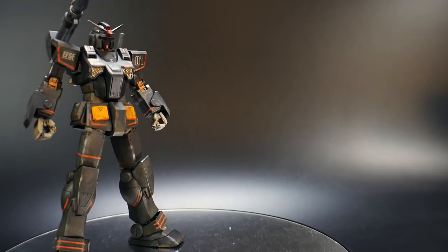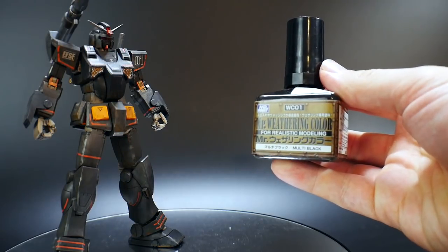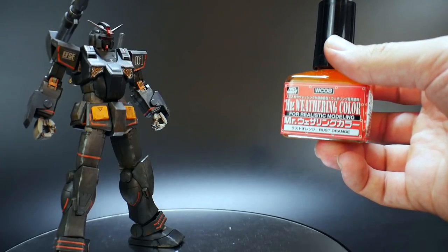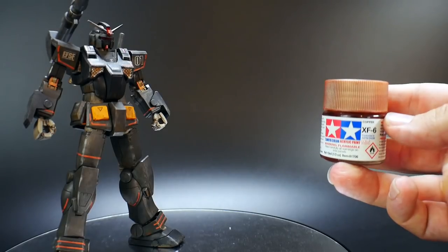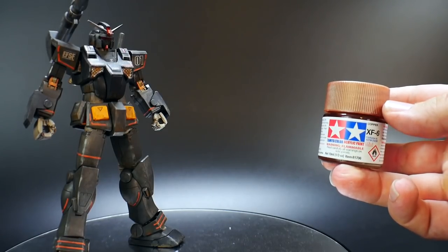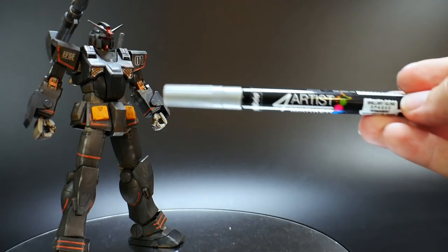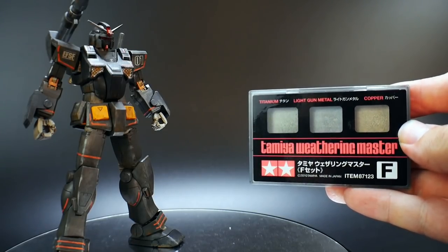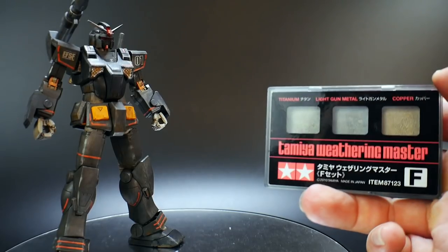Let me show you some of the items I used to give the weathering effect. I used Mr. Weathering Color — ground brown, multi black, and rust orange to give it a subtle rusting effect. I also used yellow paint for one little area, bronze for the joints and thrusters, red paint for the top of the sensor, and a silver marker for the thrusters and other silver areas. Then I finished it with Tamiya Weathering Master titanium, going along some of the edges.